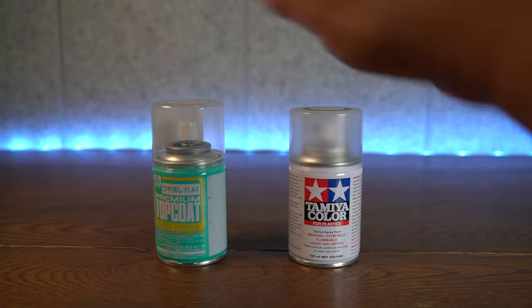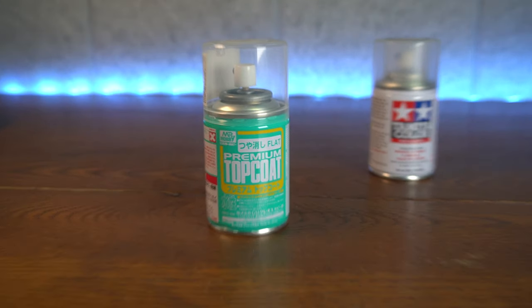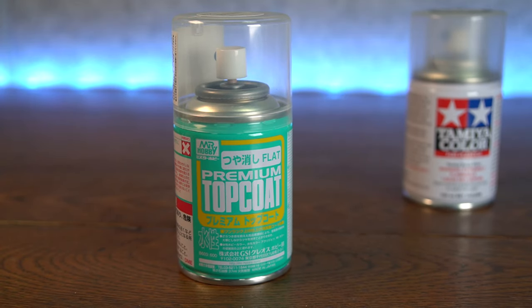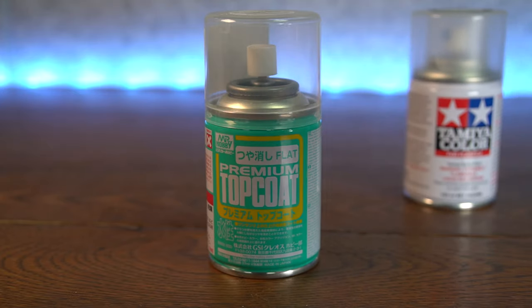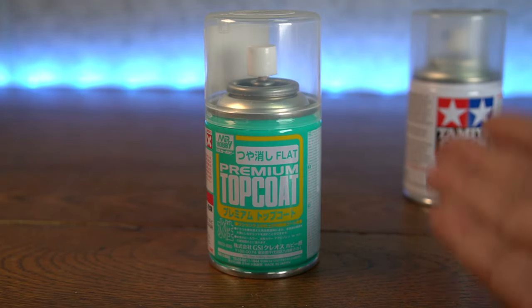We have Mr. Hobby. This is my go-to when it comes to giving our figures an awesome-looking flat top coat. This is highly recommended to use with anything that Bandai has done. Pretty much Mr. Hobby and Bandai go hand-in-hand when it comes to their Gundam model kits. They always recommend this. In fact, I'm 100% sure they even use this stuff on SH Figure Arts — that's how they get that matte finish on their premium-looking figures.